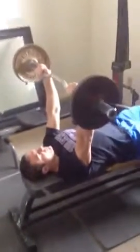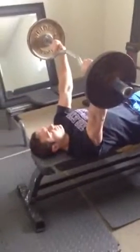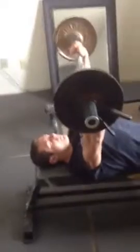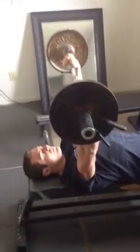This is Brad Mills and he's about to perform the bench press for us. When he goes down he'll be entering the eccentric phase. When he goes up will be the concentric phase.